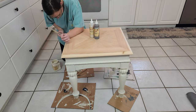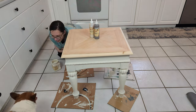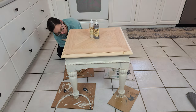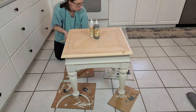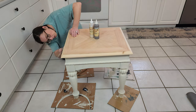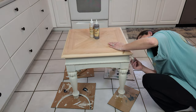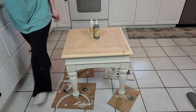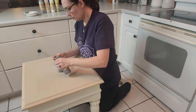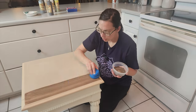After I get done with the two coats of paint and the sanding — oh, there's Cammie. She's our Corgi, one of our four dogs, and she's always checking to see what we're doing. But after completing the two coats of paint and sanding, I went back and forth on whether to distress this table, but I chose not to because it just had such a classy look to it.